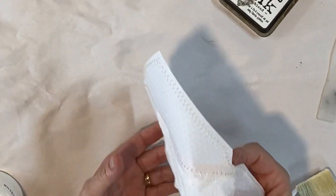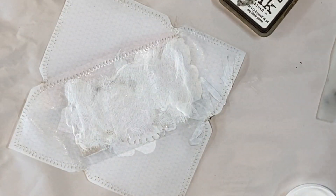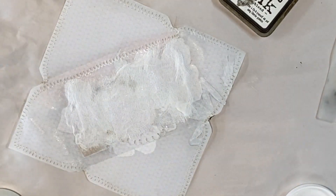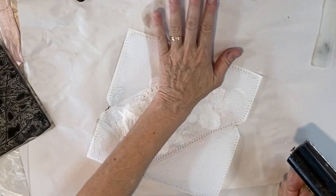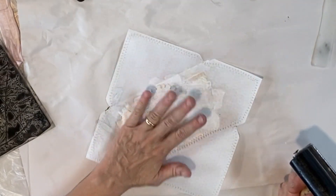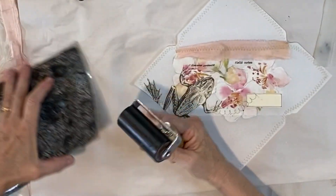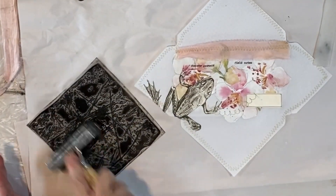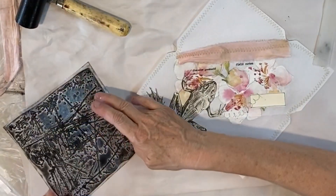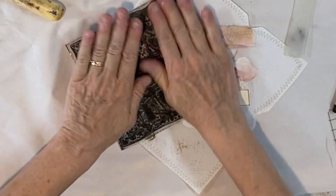We're gonna let this dry really quick — should just take a couple minutes — and then we are going to age the whole thing. You'll see what a difference it makes when we get done aging and sealing. Okay, so we glued this on here and it's pretty dry. You want to make sure it's dry before you do the next part. I'm using my vintage textures stamp and just using some black ink, but you can do whatever you would like, and I am just going to stamp over this.